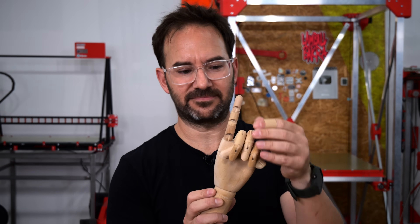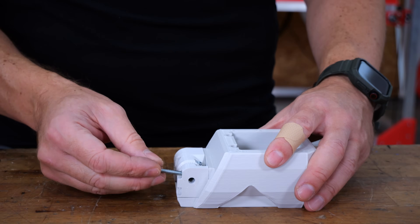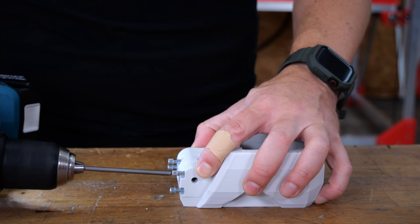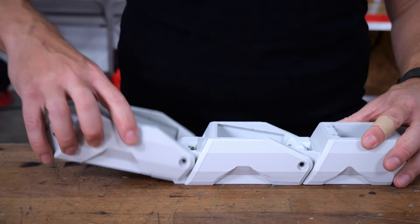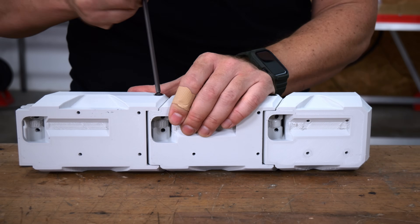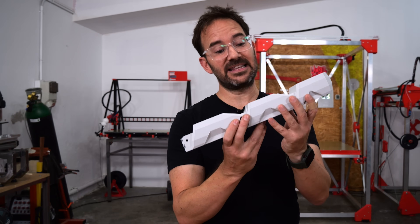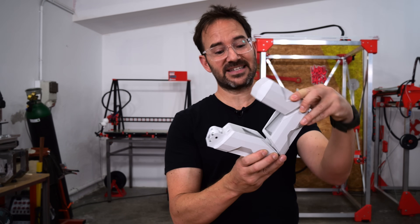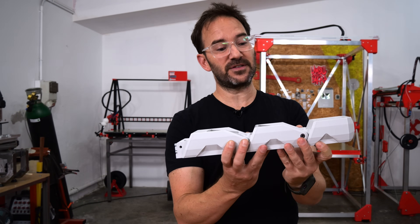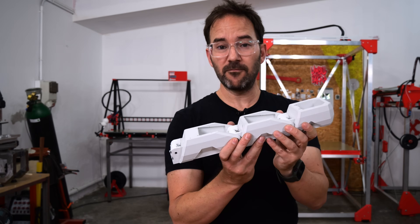Something like this. So let's give it a go with the index finger. And just like that, this is a finger with its three sections that I designed in Fusion 360 and 3D printed myself — and now we need to make it move by itself.